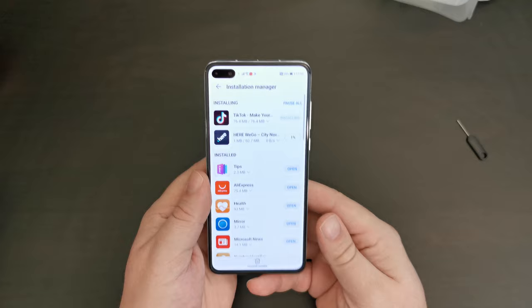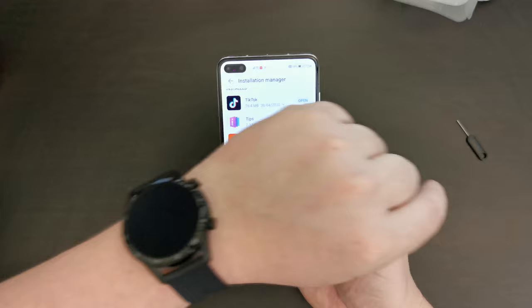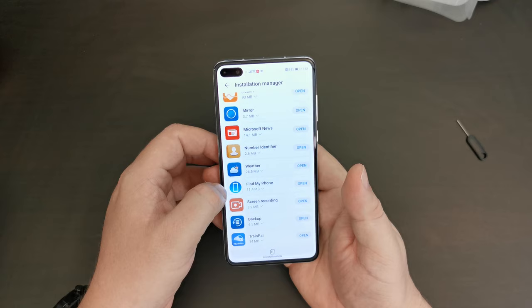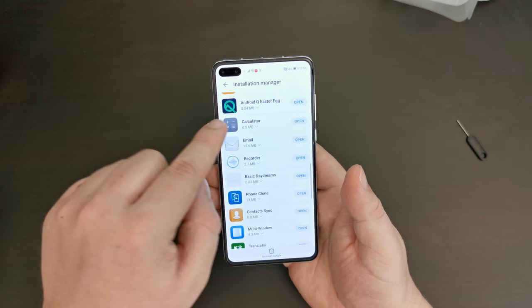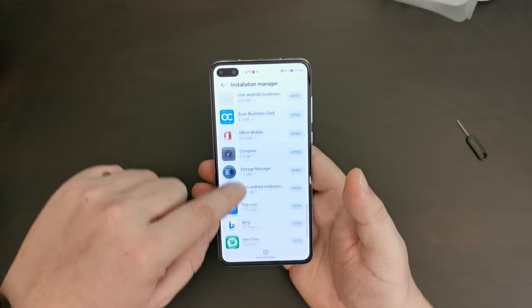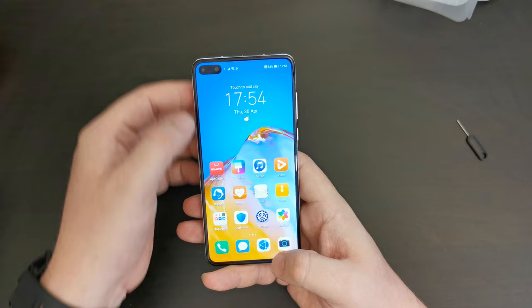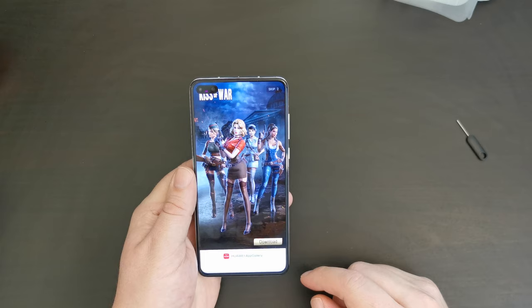There are other apps already installed. This is Huawei's tips app for using your device. AliExpress — which I'll definitely be using. The Health app, which I'll use to sync my Huawei Watch GT2. Microsoft News. There's a lot of Microsoft services on here, as well as other apps. You'll also see the Android Q Easter Egg, because Huawei's EMUI is running on Android — but a completely Google-less Android experience. There's also an update for the Huawei App Gallery, which installs very quickly.